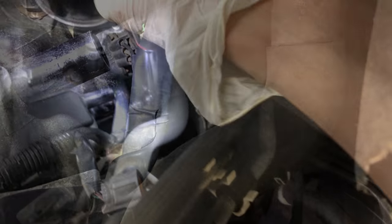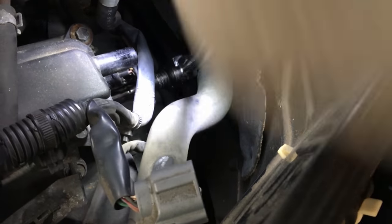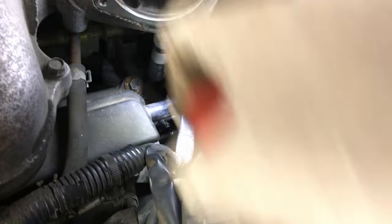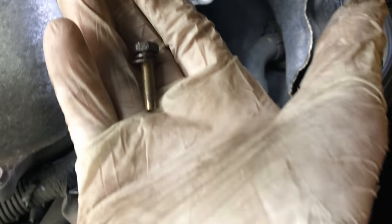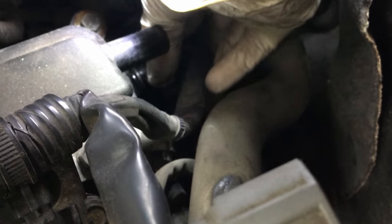There's one bolt holding that sensor on and that's what we're going to remove — then you pull it straight out. This is a 10mm bolt. Once that's loosened and removed, we'll just pull that sensor straight out. There's an O-ring on it so it might be a little challenging to pull out, but once you get it through it comes right out. Here comes the 10mm bolt — get that off and put it in the tray. We're just going to pull the sensor straight out. Just as easy as that, it comes straight out.